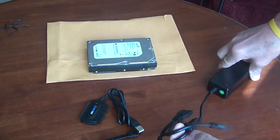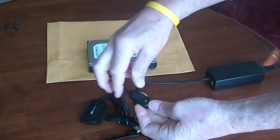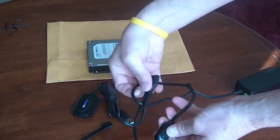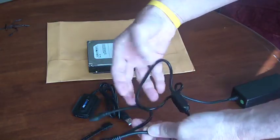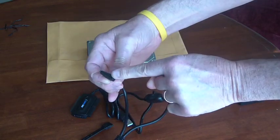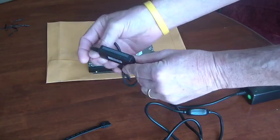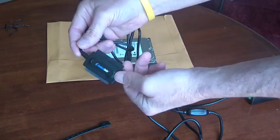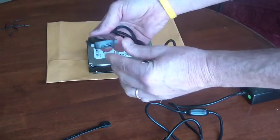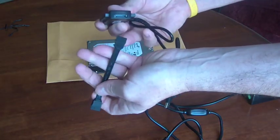You'll notice that on the power cable coming off the power brick there is an on-off switch, and there's also an LED indicator light to let you know whether it is on or off. Then you've got the IDE power plug right here, and this is your SATA power plug right here. This is your 40-pin and 44-pin output for your IDE drives, and on the end here is the connector for the SATA. So we'll plug that in.